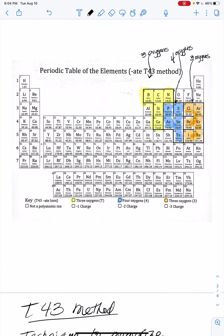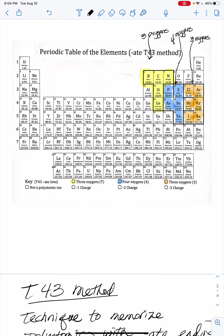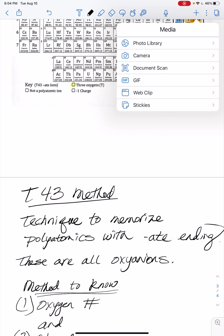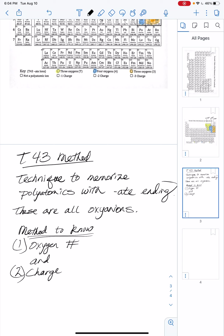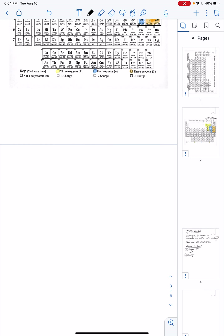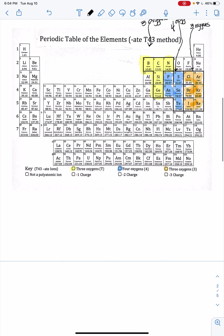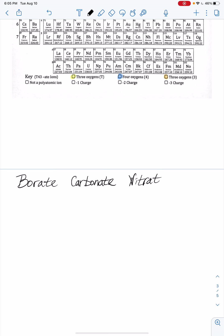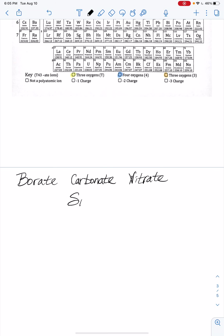Let's write these out. Starting from the left in the T group, we have borate, then carbonate, then nitrate, then silicate, and then germanate.